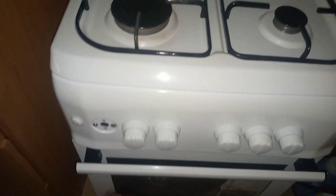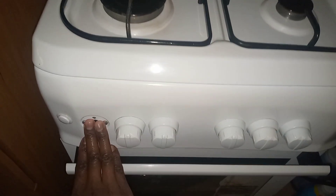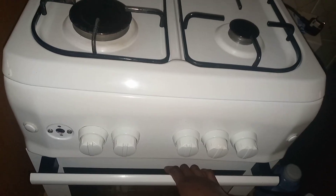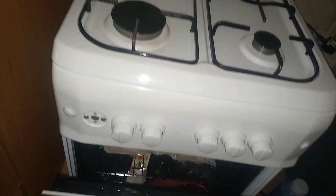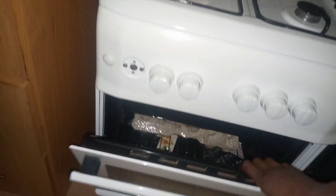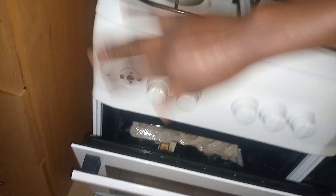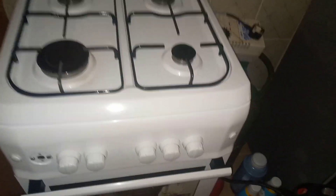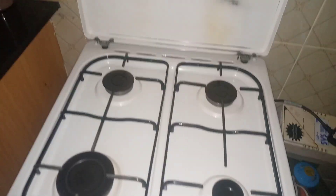We had another knob here but it broke. This one was for the burner used when you are baking. However it got blocked, so that baking burner is currently not in use.